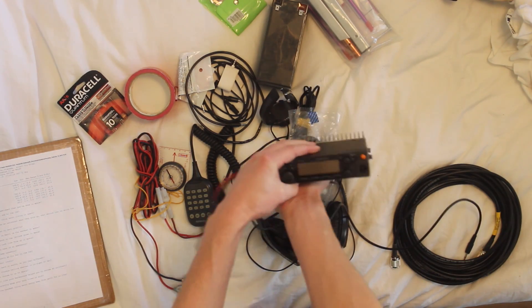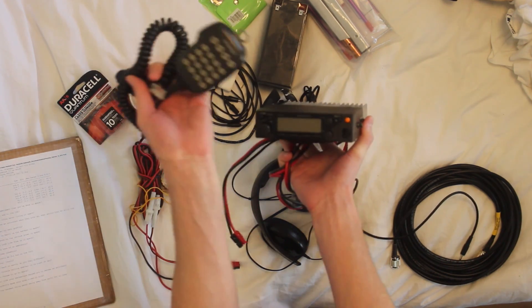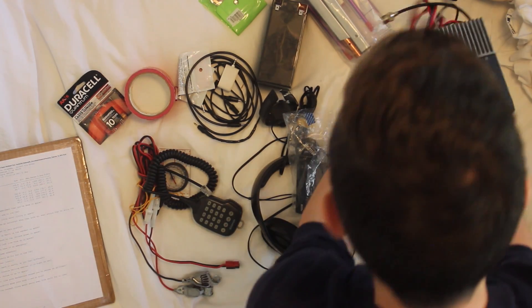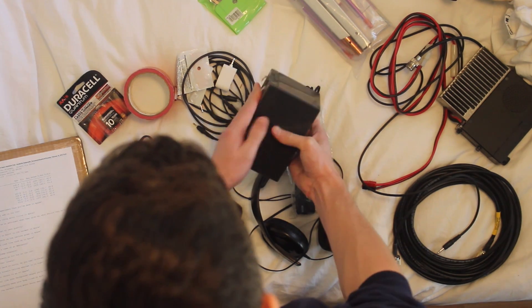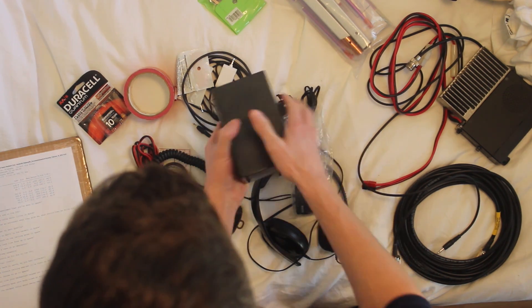This is the radio I actually use to listen to the International Space Station. If I'm lucky, I'll talk to them using the microphone. This is a Kenwood TM261A — it's a mobile radio, so it requires 12 volts. This is my 12 volt battery, a sealed lead acid battery that I got out of a UPS — an uninterruptible power supply.